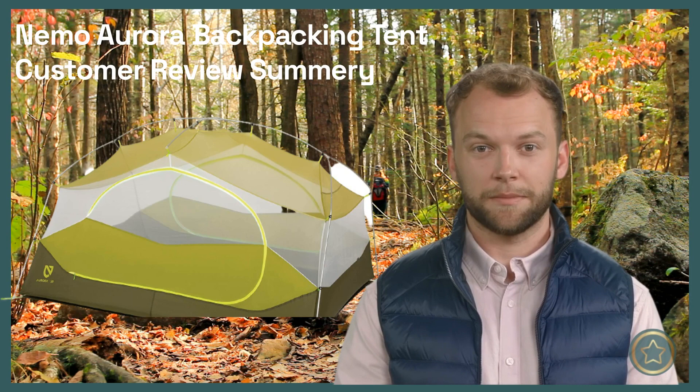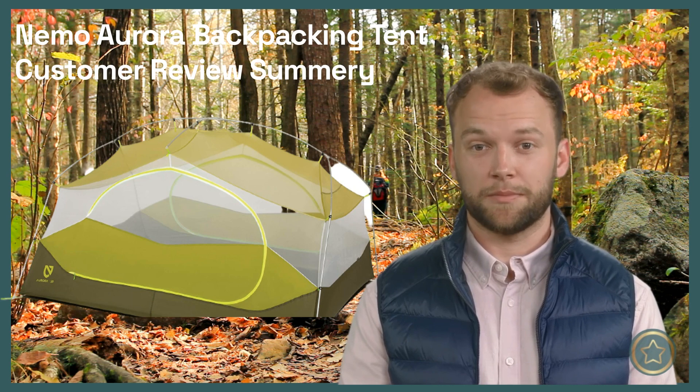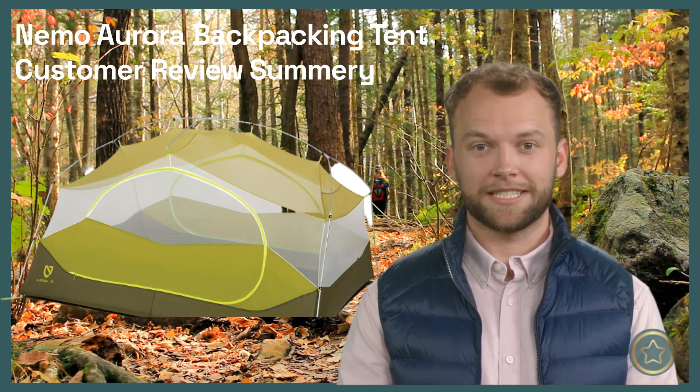That's it for my review recap of the Nemo Aurora Backpacking Tent. If you found this video helpful, please give it a thumbs up and subscribe to my channel for more outdoor gear summaries. Thanks for watching and see you next time.